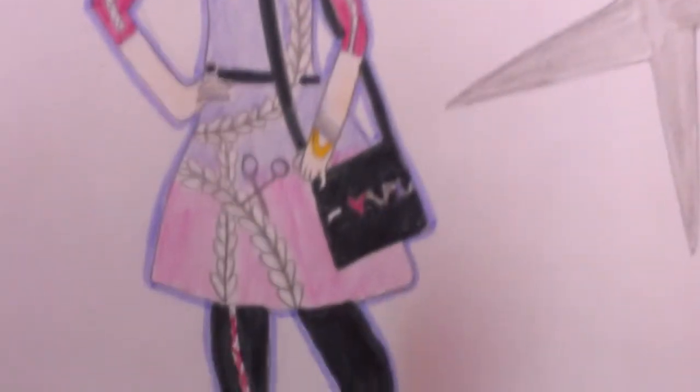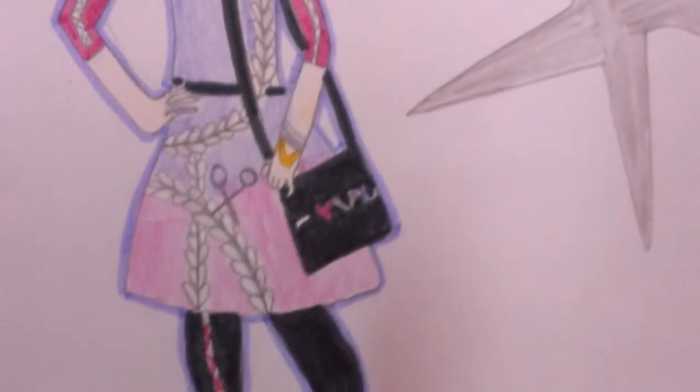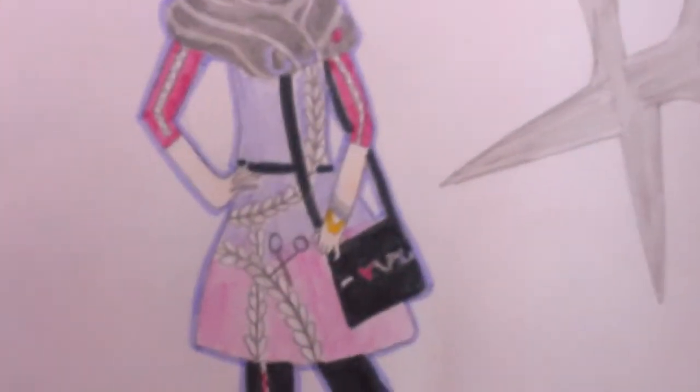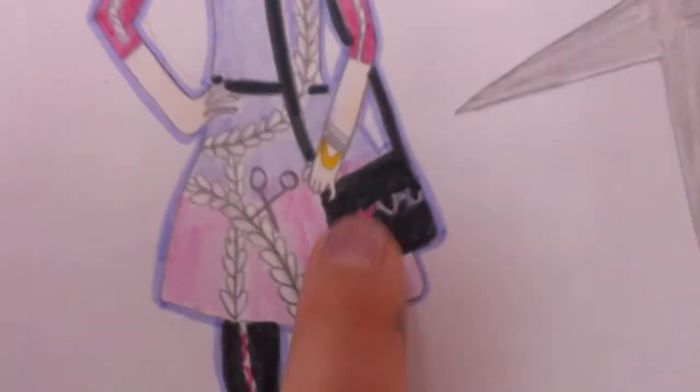On both arms she has bracelets — the first one is gray, then a light purple, then gold. She also has a purse whose strap is underneath her scarf; it's black and it has all her hair styling tools, so there's a comb and scissors, and then some other things I'm not quite sure of — I just drew what I saw in the picture.